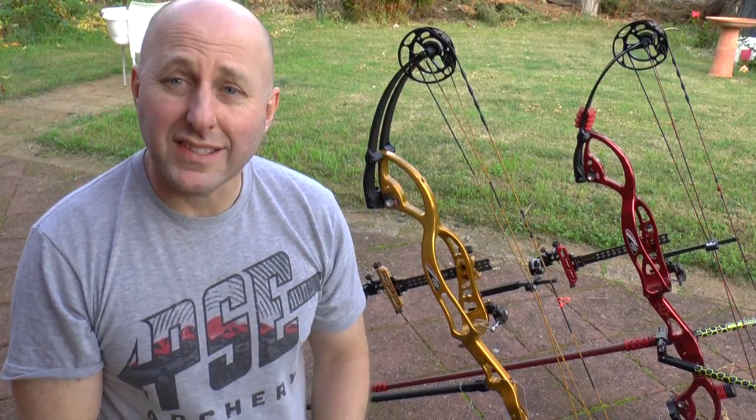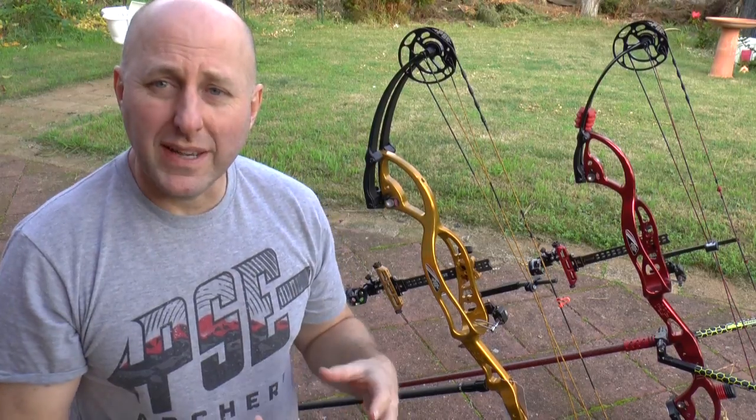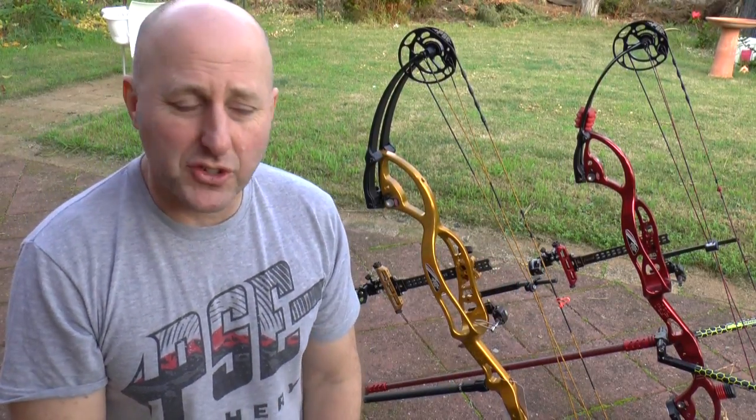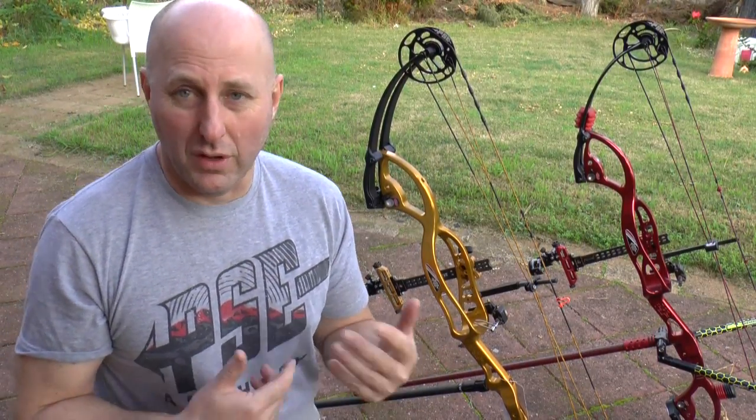Hi, I'm Stephen Hand from Archery Supplies, and today I'm setting up a new bow for indoor archery. The red one is my target bow that I normally use for target archery, and the gold one is going to be an indoor bow. The first question you're going to have is why not use the red one for indoor archery.